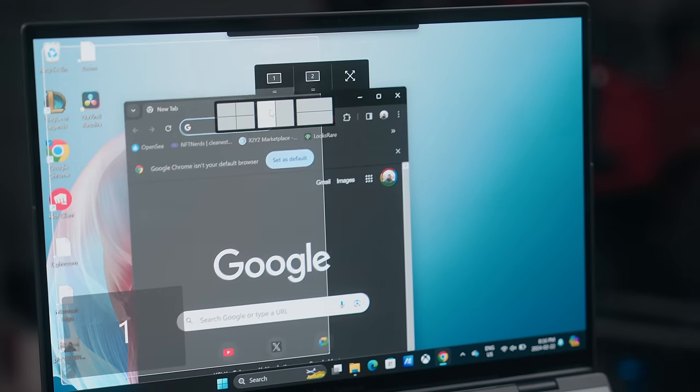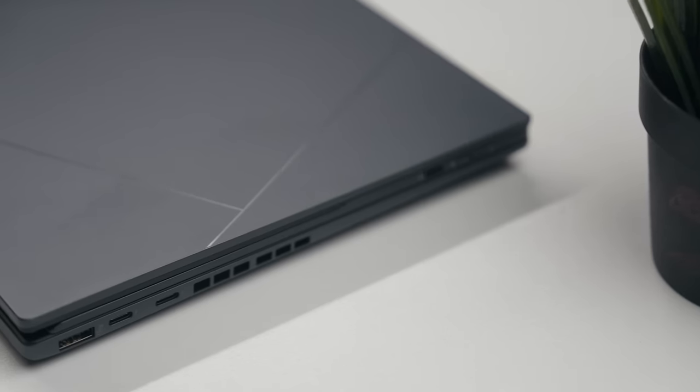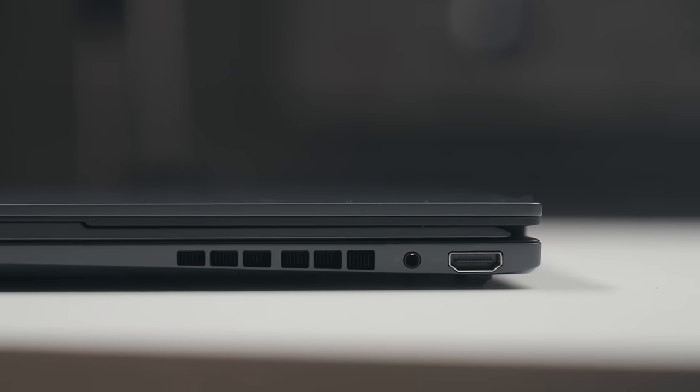Anytime you drag a window, it immediately gives you the option of placing it anywhere, and there are tons of different options. So however you want to multitask, this thing has got you covered. Now for the ports — on the outside we have several different options: a full I/O set, which I was happy about because I'm glad we're moving away from minimal ports on laptops. We've got an HDMI port, two separate Thunderbolt 4 ports, a headphone jack, and a USB 3.2 Gen 1 Type-A port. Lots of options, whether you're a boomer or a millennial — you're going to be able to plug into this.